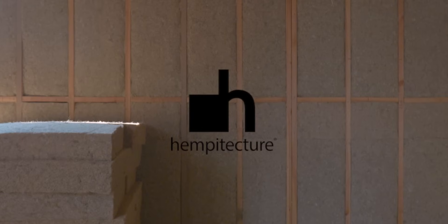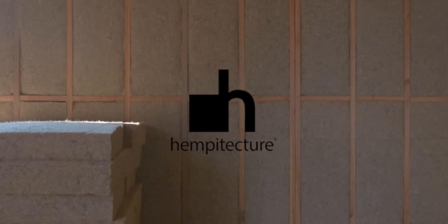We line it up, place that in, smooth it out, and you're on your way to having a healthy, comfortable, non-toxic, high-performing home.